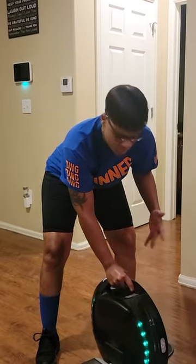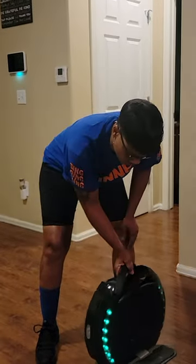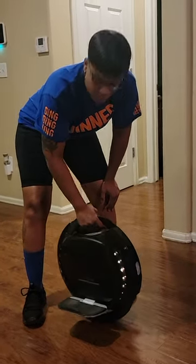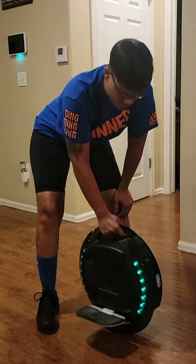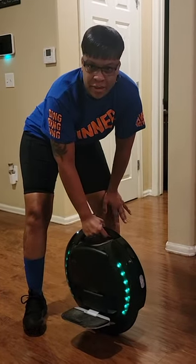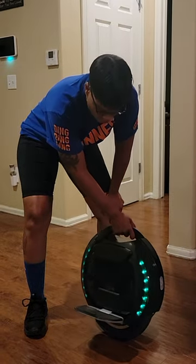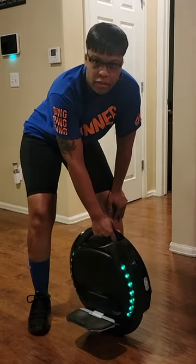I've ridden it a couple times, I've fallen, I've scratched it, and yeah, so today it's just practicing getting on this stupid thing, because that is not easy. I can't do it without holding on to like a log or something. So we'll start recording that and see how it goes.